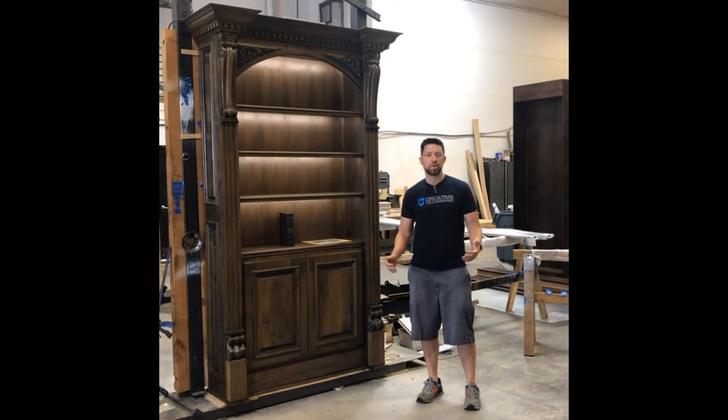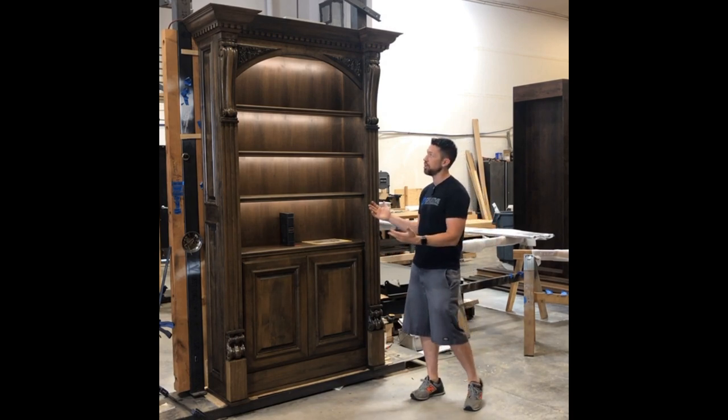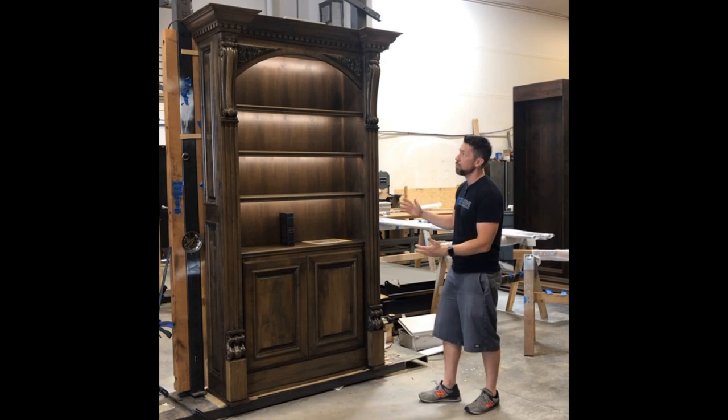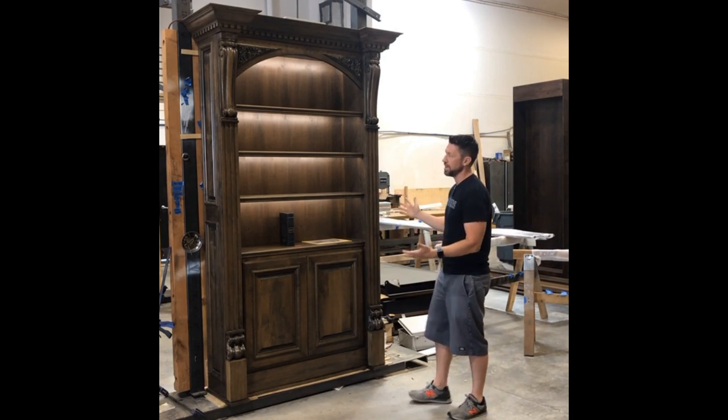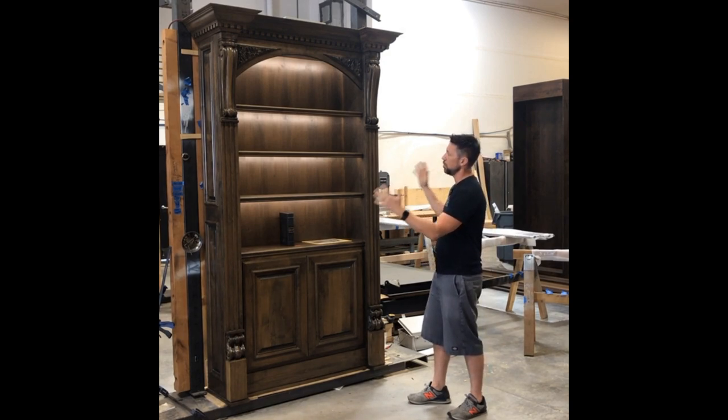Hi guys, it's Steve from Creative Home Engineering. I want to show you our latest project, which is right here. We're super excited about it. It's a bookcase and it's got kind of a cool design, pretty ornate. We actually did one like this three or four years ago, and a client saw it on our website and said, I want one just like that.